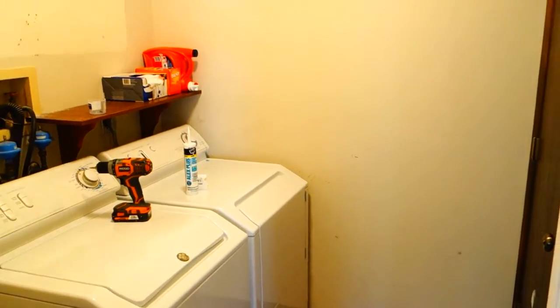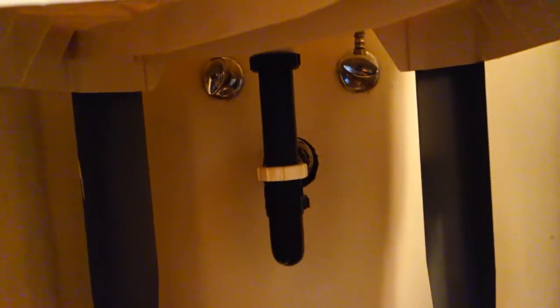Right now in the room, the first thing we want to do is get the sink out of the way so we can take the remainder of the carpet out as well as move the current washer and dryer units away from the wall. If you're not familiar with how to do this, you have two knobs on your sink and you want to shut those valves off because those are the two valves providing water to the sink.